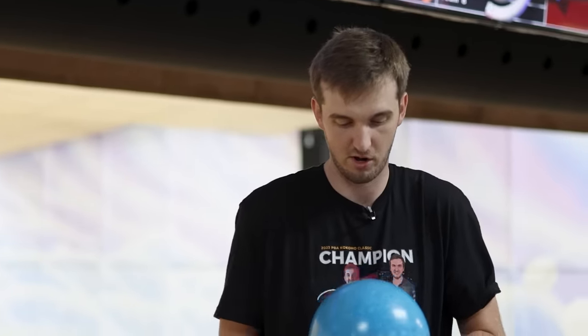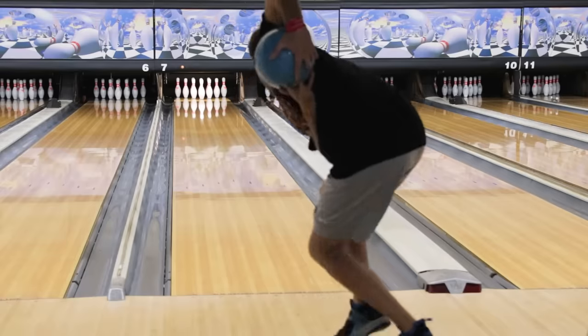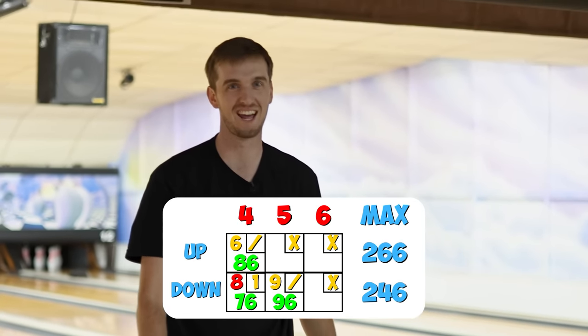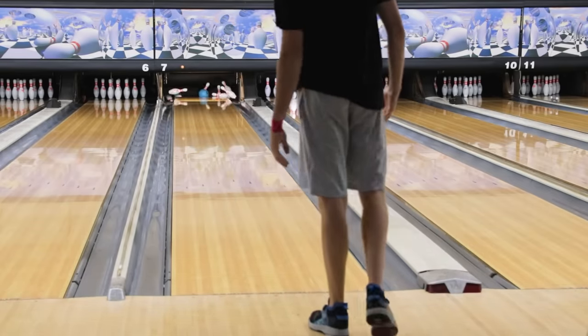I thought the polish pin-down would win the game just because it would give me more of that skid-flip motion, but it's just not been nice to me so far. That pin-up one is nasty — that's exactly what I had with the Purple Hammer: the ball that hooked early, was smooth, but never stopped hooking. That's what made it so good. That's what made it for me a hundred-thousand-dollar bowling ball.